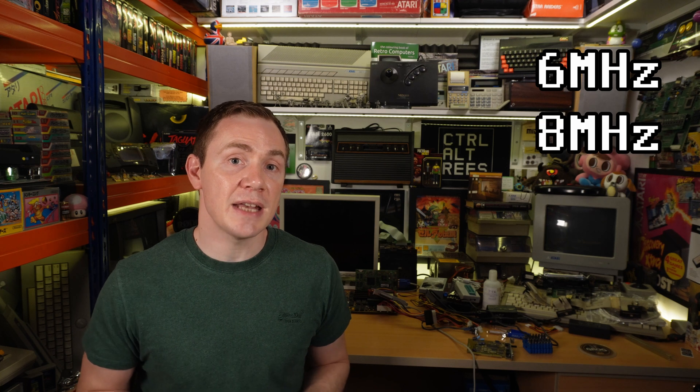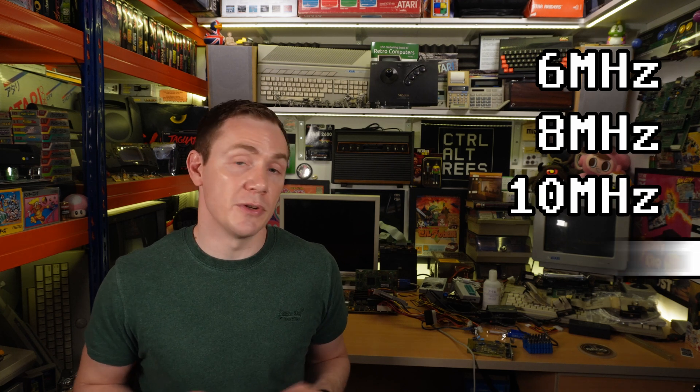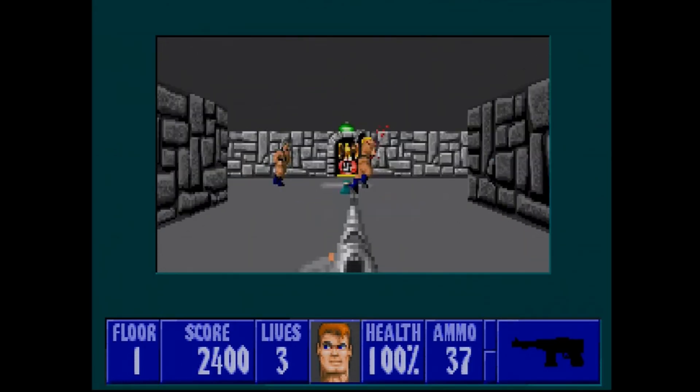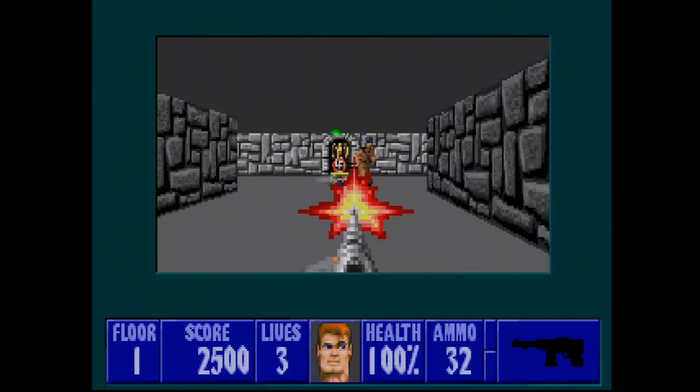I found previously that once a few slower components were replaced, including the BIOS which has an artificial clock speed restriction built in by IBM, this machine — which was designed to run at 6MHz — would boot at 8MHz and even 10MHz. But not 12, that would be silly. I found that adding an adlib card would make things unstable at the higher speed, with regular lockups ruining the fun — in my case, Wolfenstein 3D.